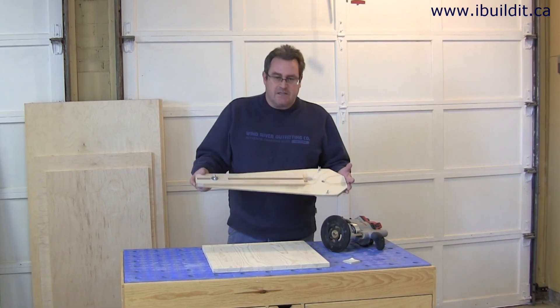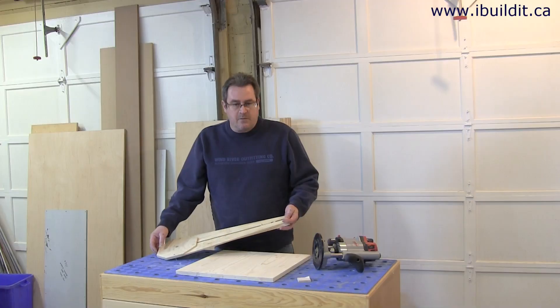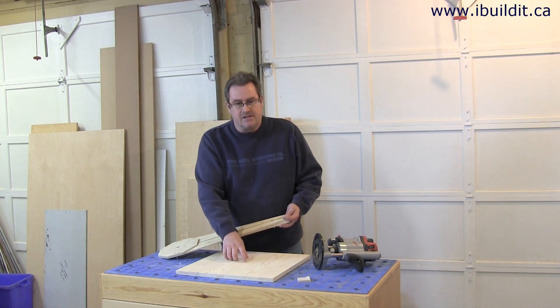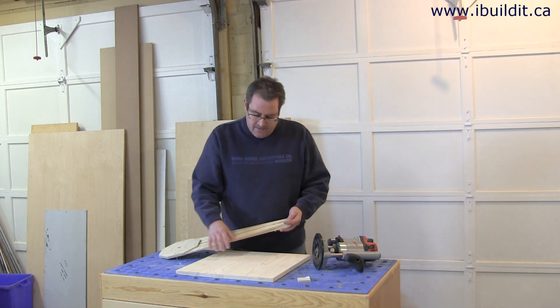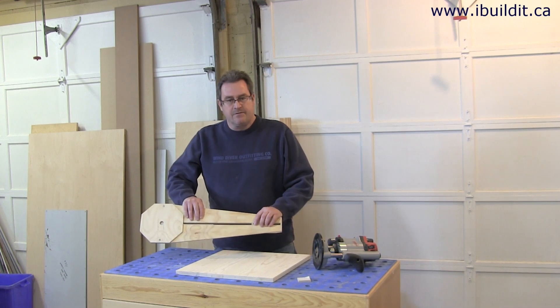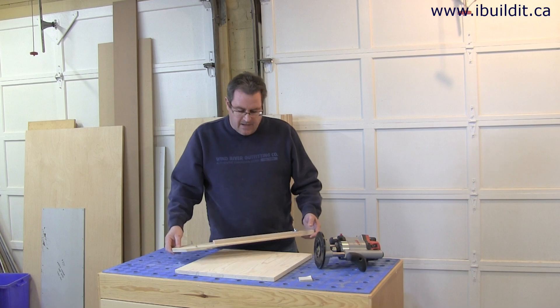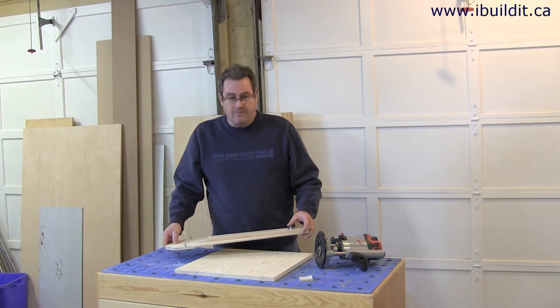So I thought I'd take this opportunity to do that. The normal way to use this jig is to take your blank and make a mark in the center of it, and then drill a 1 and 1/8 inch hole for this pin to fit in. Then you would set your jig to the radius that you want to route and start routing.